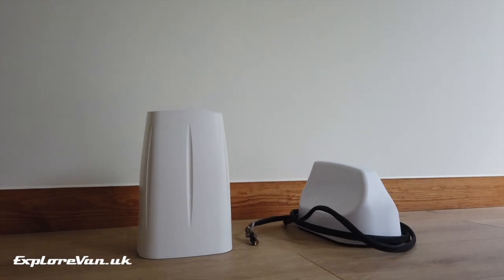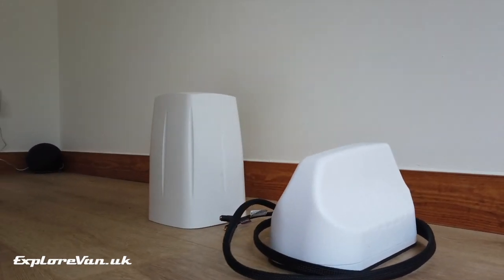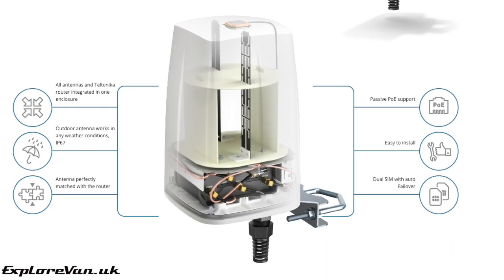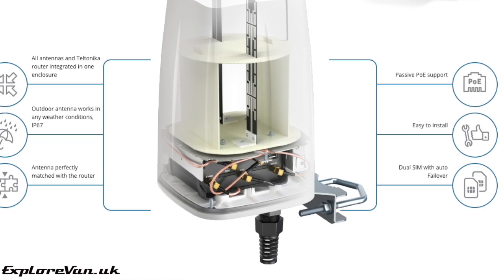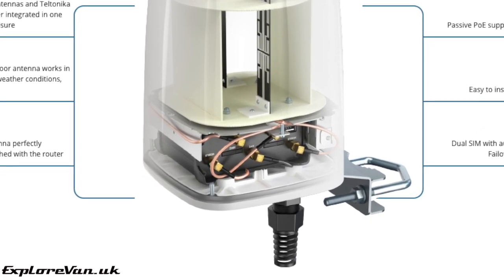First impressions of the QSpot is that it's quite large for an antenna. Here you can see it in comparison to a Poynting MIMO3, but there is a reason that it's bigger — it's not just an antenna. The QSpot is designed to not just be an antenna but also a housing for your mobile router. You may ask: why would you do that?